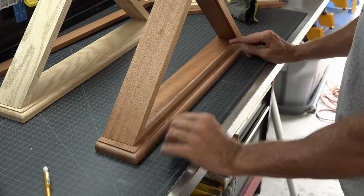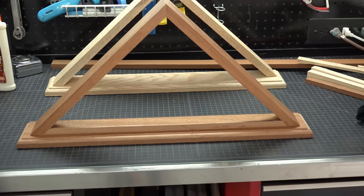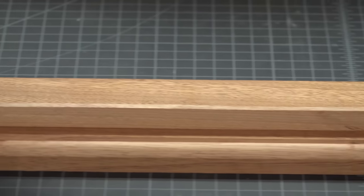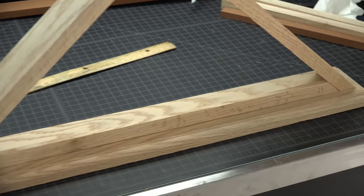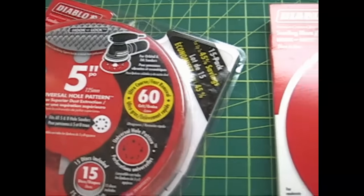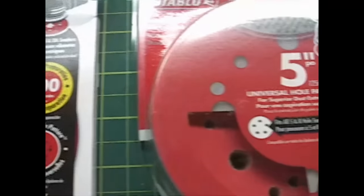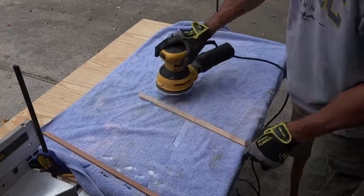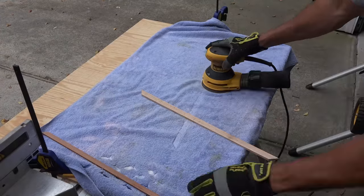Before we begin sanding, put your boxes back together and look for any areas that may need extra focus. I always sand in three stages: first with 60 grit, then with a medium 100, and I finish with a fine 120 for a polished, smooth look. I'm not going to waste time sanding the backs or inside of the frame — only the pieces that will show or could possibly be touched.